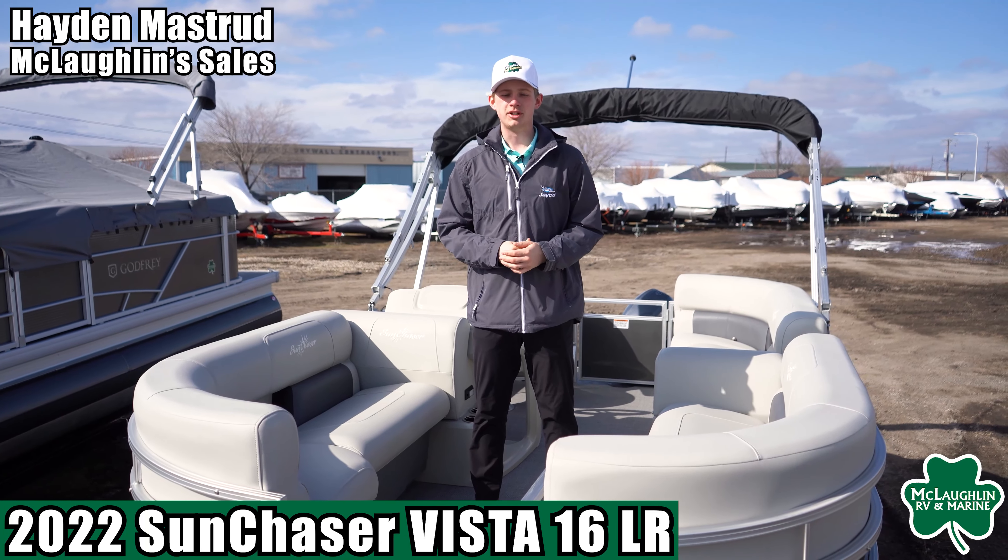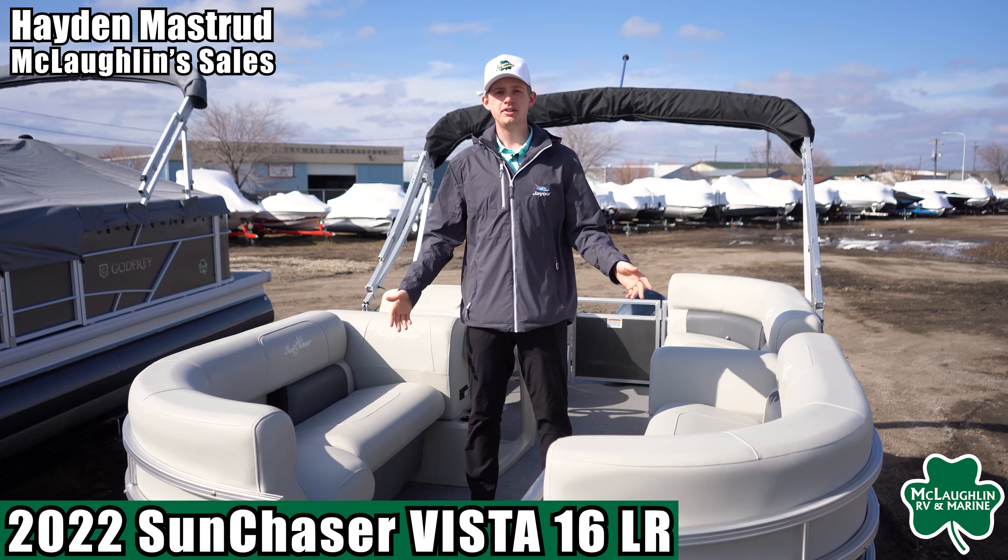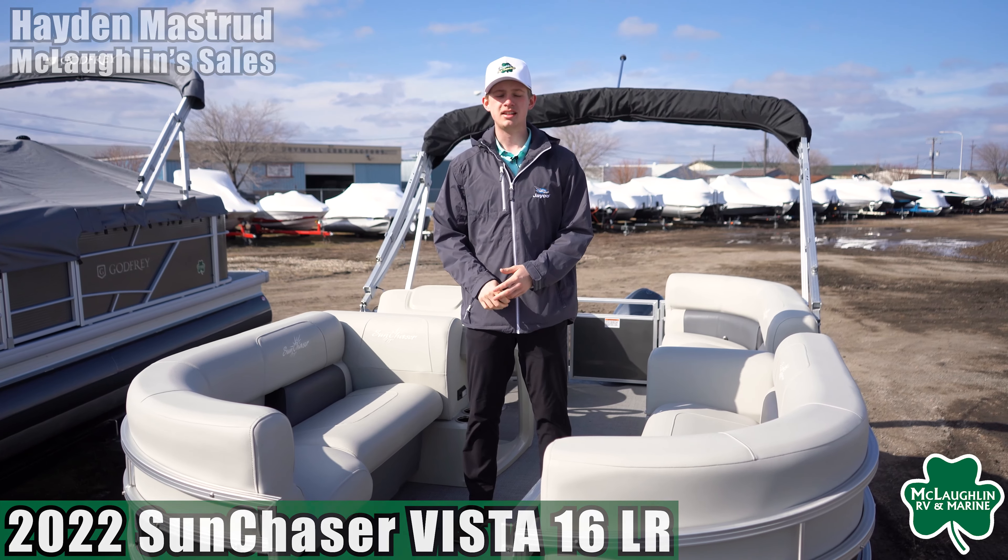Hey guys, Hayden from McLaughlin's RV and Marine. Today we're taking a look at our 2022 Sun Chaser Vista 16 LR.